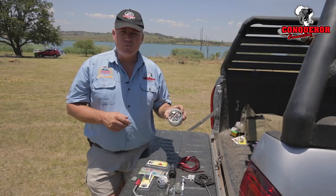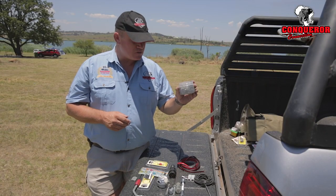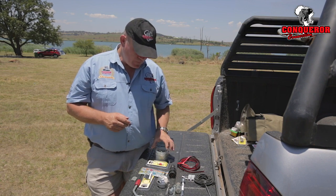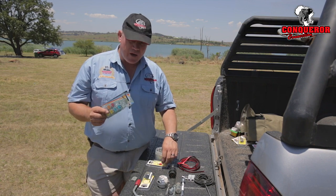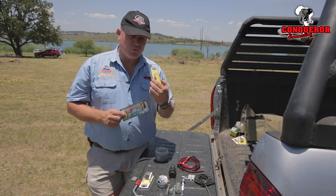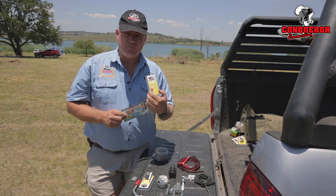It's also a good idea to carry small nuts and bolts — I just carry these in a jar — along with washers and nylock washers. You will always require fuses, and if you've got a charging system on your caravan you will need a fairly large 50 amp fuse as well.